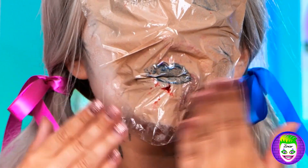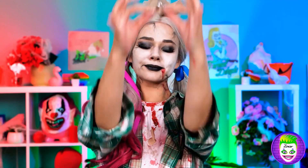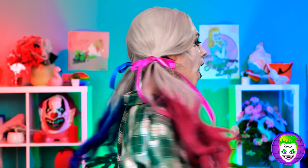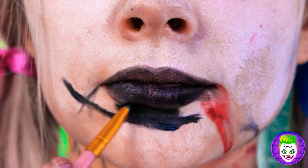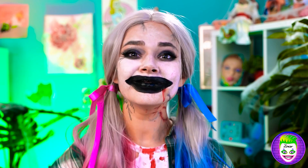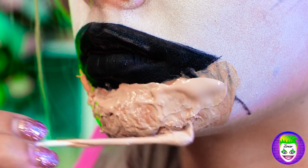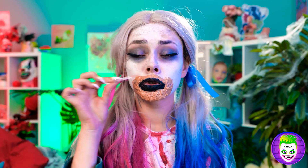I'll just massage it on. I'll be the pretty zombie. That's it. Let's see how it looks. I need to add some details. This is a new style for me. Now I need this latex. I'll dab it over the lipstick and then cover it with foundation. Maybe I could be a zombie makeup artist.